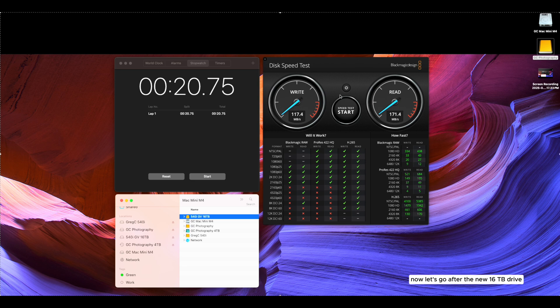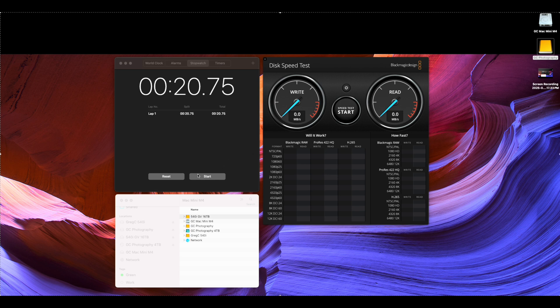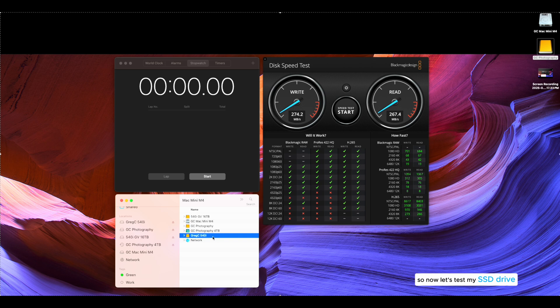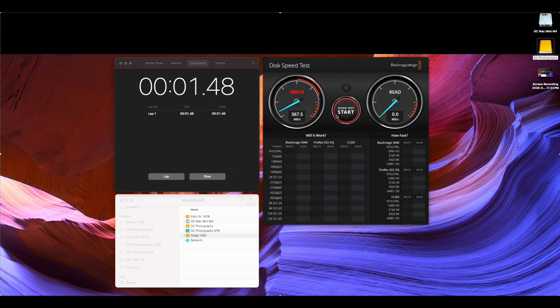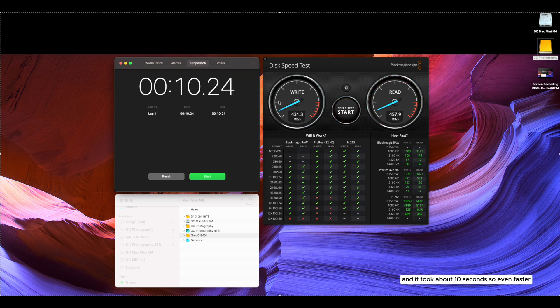Now testing the new 16-terabyte drive — I predict it will be faster. And yes, it's at least close to double the speed: about 274 megabits per second write, and almost 269–270 megabits per second read, finishing about 5 seconds faster. Now testing the SSD — wow, 431 megabits per second write and about 459 megabits per second read, completing in about 10 seconds. Even faster.